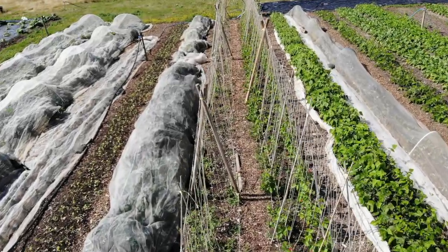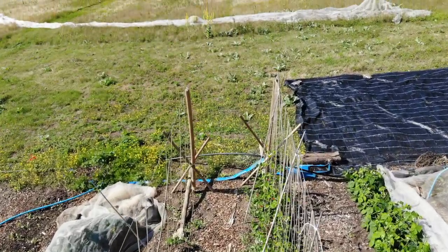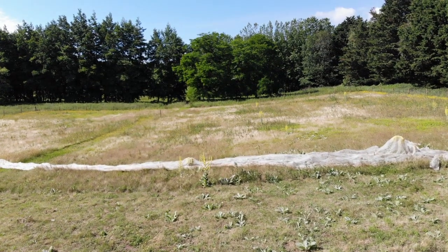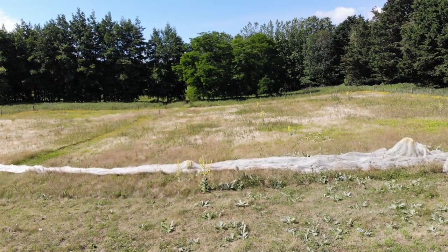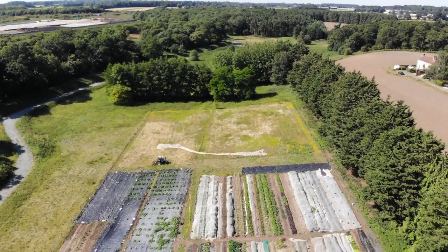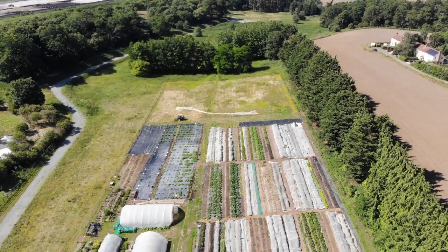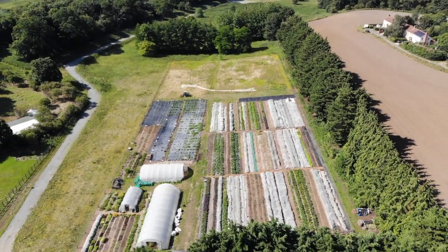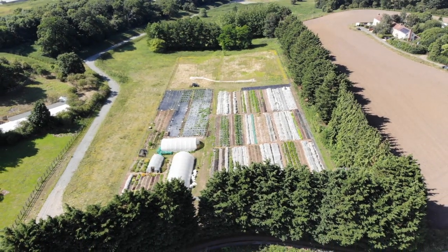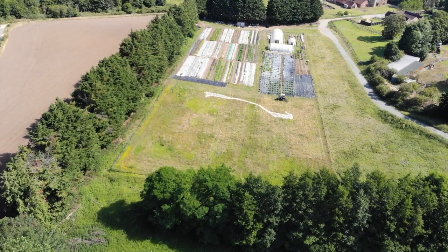There are two beds of runner beans and climbing French beans. This is the other end of our field — we've cultivated about half of our field, and this is what the whole field looked like before. From slightly higher up you can see that ideally we'd like to have the whole field planted up to produce more food, but we are limited by the amount of time we've got and we don't want to take on more land than we can manage effectively.